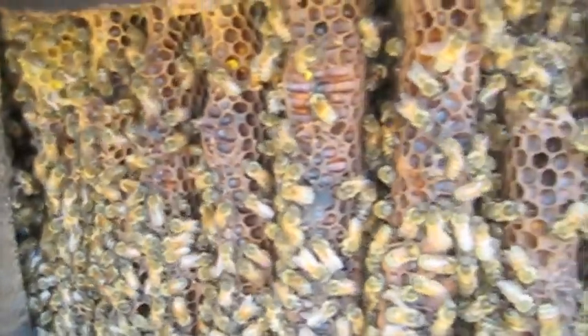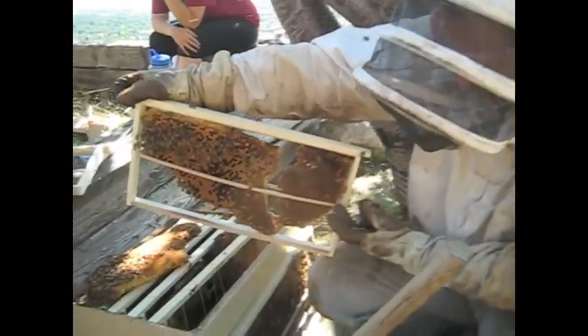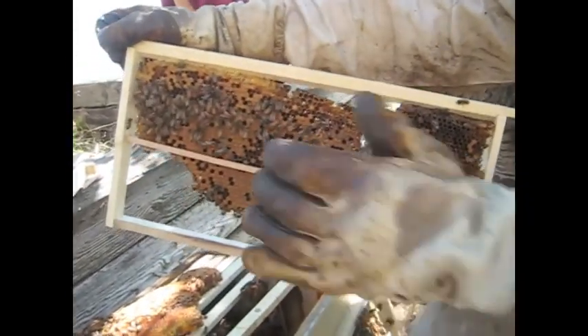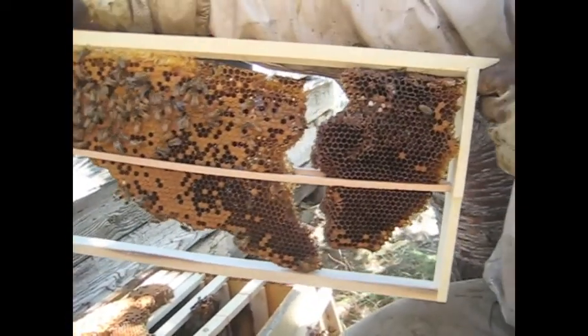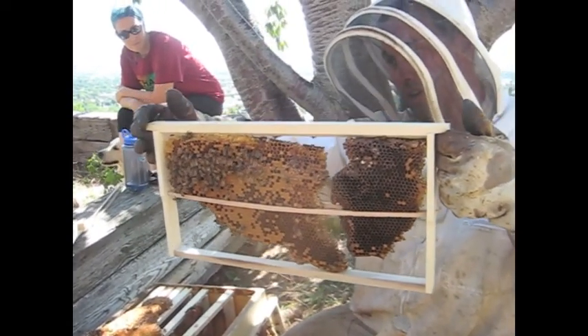A lot of brood comb there — maybe we'll find the queen. There are quite a few bees in there. We're going to put a frame of brood in and hopefully have them sink down to it. You take one of the middle bars out and wrap it around the frame so you can get an entire comb in there without cutting it down, and it goes right in so they can build straight from there.